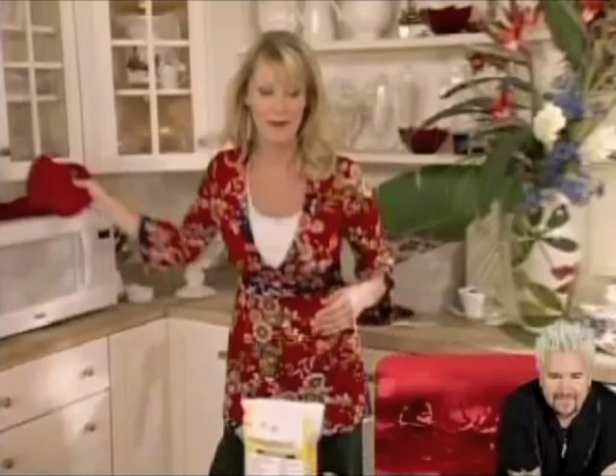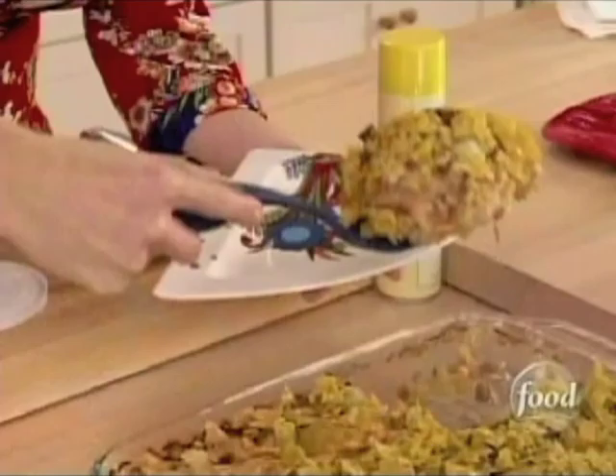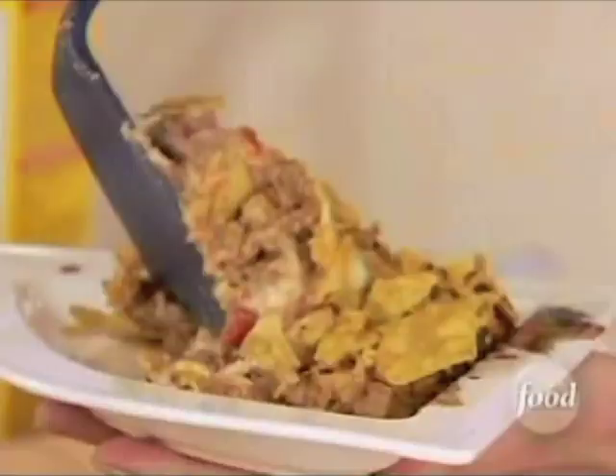Time to cut my wonderful tortilla casserole. Nice crunchy top, piping hot. If I get a piece out now it's going to cool down so much faster so I can enjoy this. Beautiful, cheesy, delicious. Those artichokes, mushrooms, tomatoes — perfection.